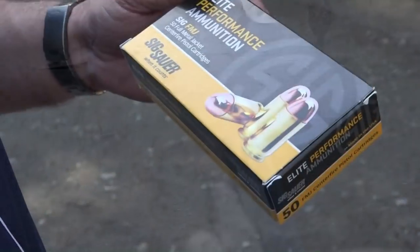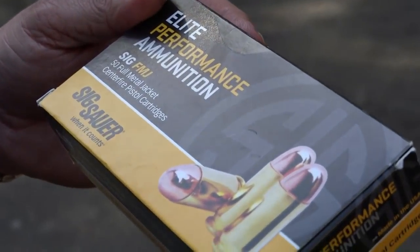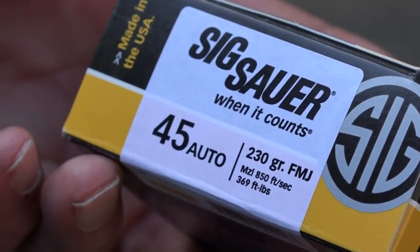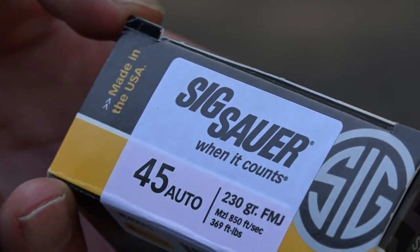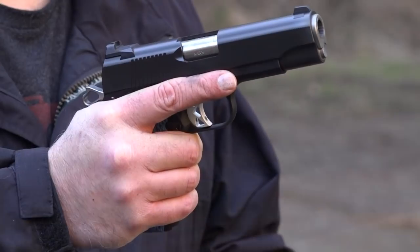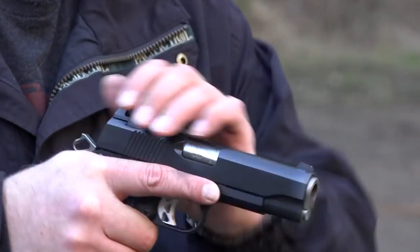The ammo is supplied by Elite Performance Ammunition from SIG Sauer. This is their .45 ACP ammo, 230 grain, traveling at 850 feet per second and 369 foot-pounds.